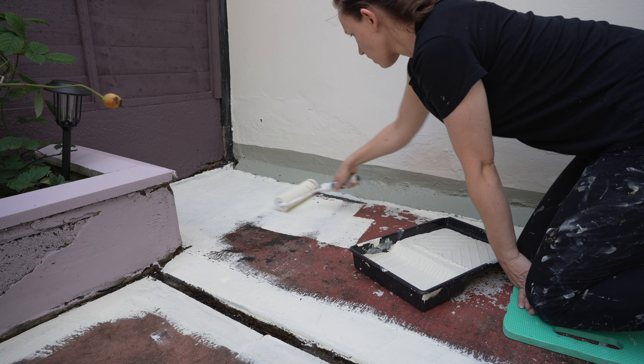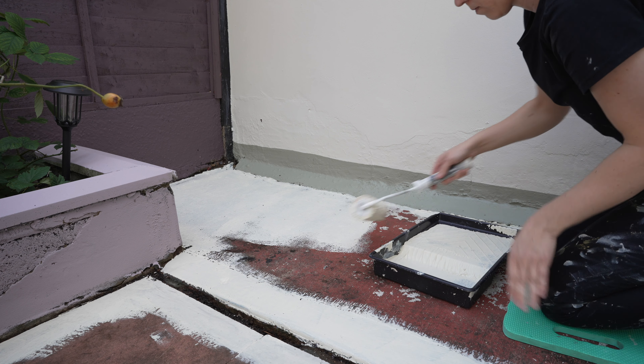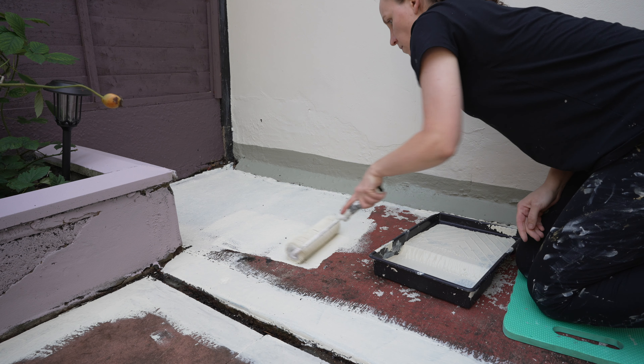I got this one — it's called Element Guard — and I got two gallons. It dries in one hour, which is good, and it can be applied as soon as 60 minutes before rainfall, which matters because the weather is tricky at the moment. It also provides excellent resistance to cracking and peeling, and it can be applied on masonry, concrete, wood — everything.